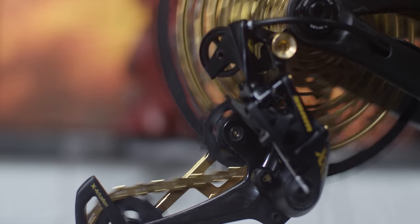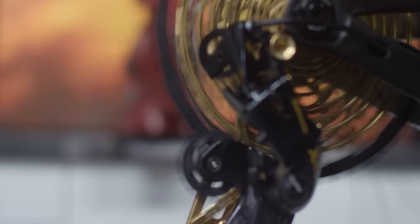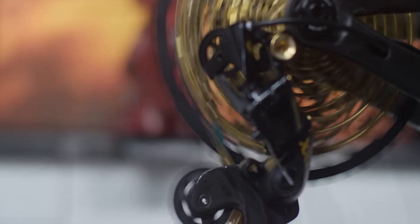Hi, I'm Sean Crookshanks from the SRAM Race Department, and today we're going to set our B-gap adjustment with the Eagle B-gap adjustment tool.